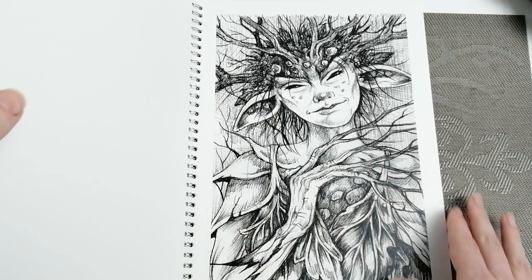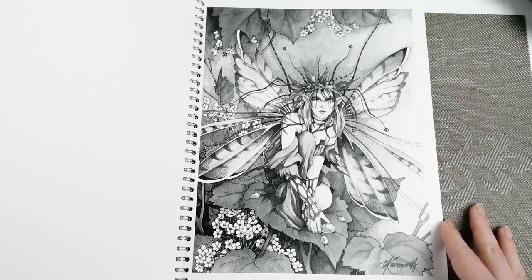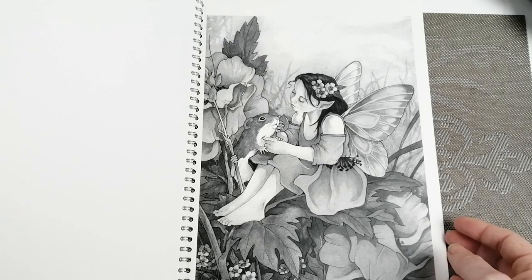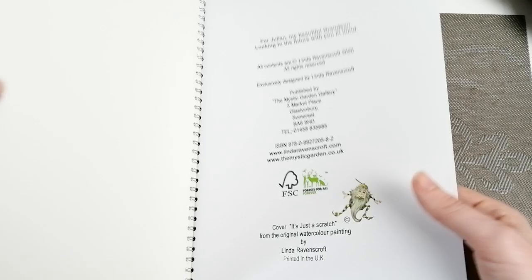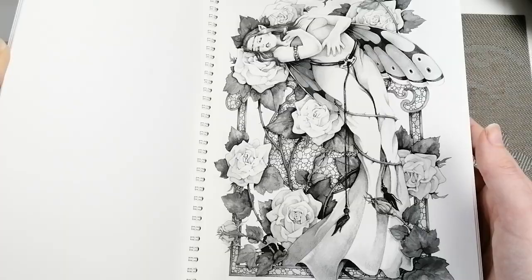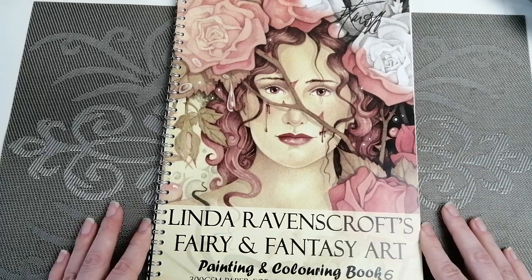Look at that — it's done in there. That brings us to the end. You don't get an awful lot of pages, but it's plenty to keep you busy. The quality of the paper and the fact that they are roughly ten pounds from the UK...